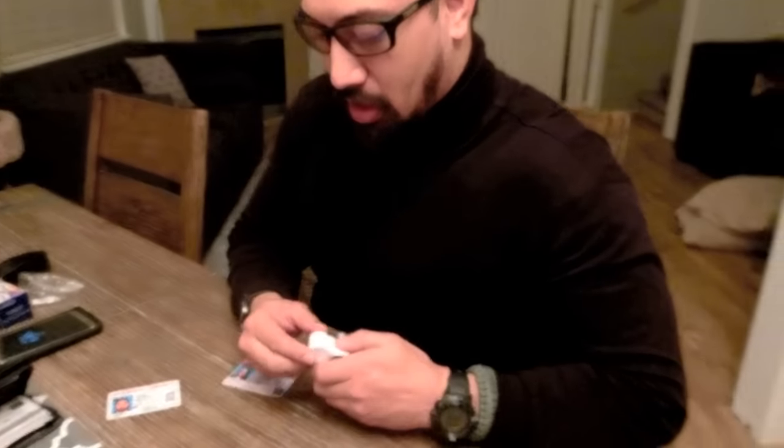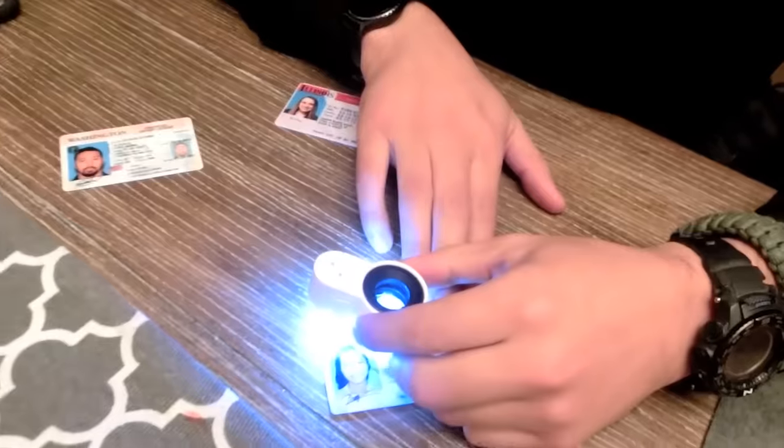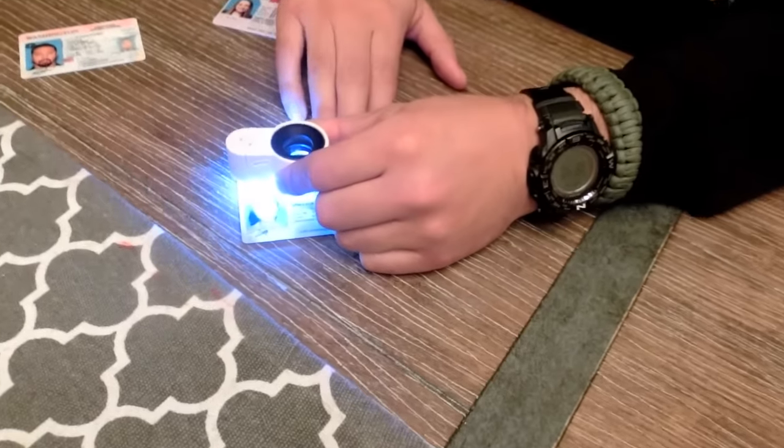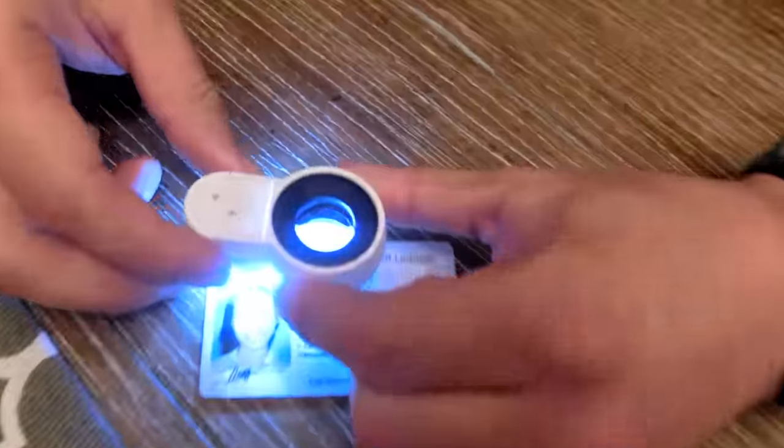The microprint on a Washington driver's license or ID is going to be a straight line under the big word 'Washington' in the upper left-hand corner. We're going to take this magnification tool — you can buy this on Amazon for about 15 bucks — and you look underneath that big word 'Washington.' That seemingly straight line should say...